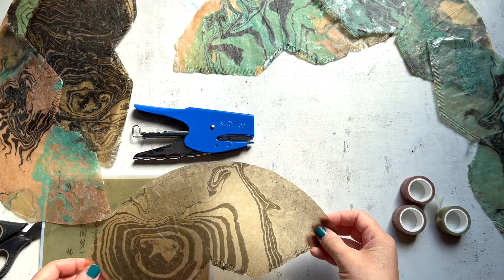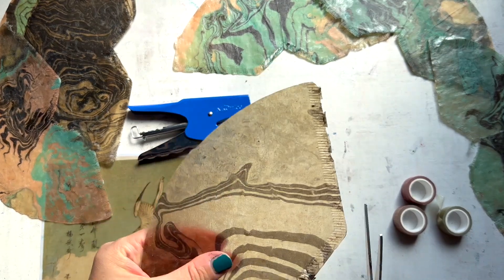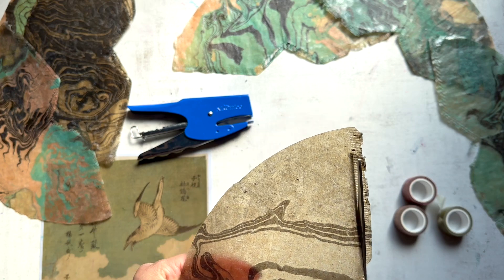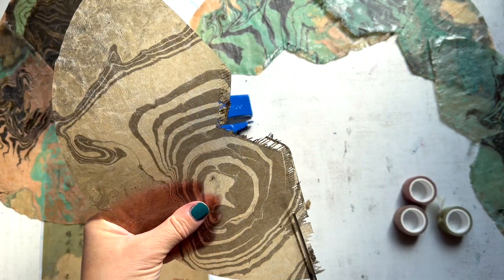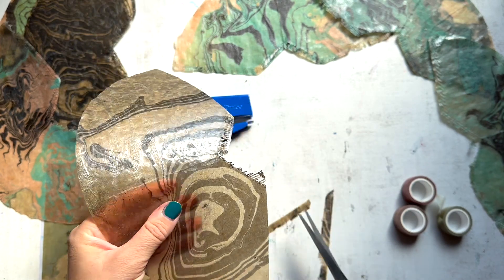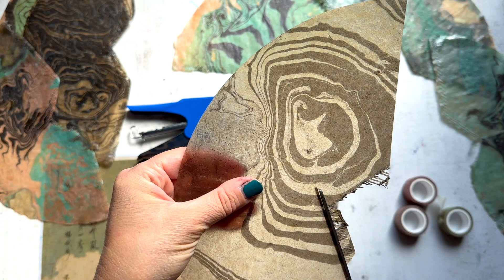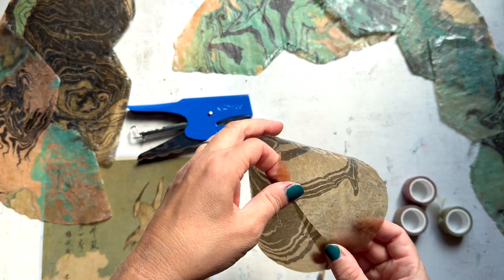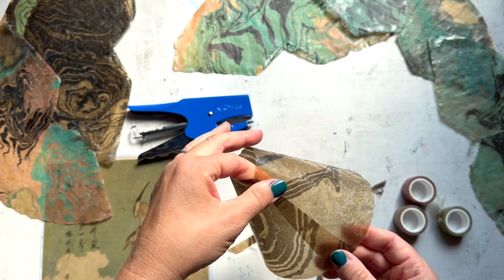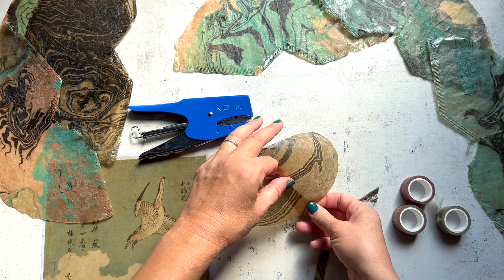So I have my suminagashi coffee filters here in front of me. I don't know if suminagashi is actually a verb, but I'm making it one for this tutorial apparently. I'm cutting off all those little rough edges that are just kind of inconsistent looking — it's just going to clean it up a little bit. So we have the top and the bottom of the filter and it's in this nice shape that just goes automatically into kind of a little lampshade size.